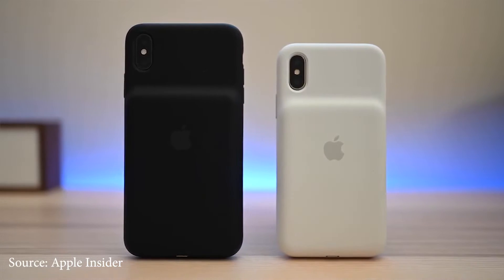Apple recently released the smart cover for the XS, XS Max, and the XR series of the phone. There are some improvements over the last cases for the iPhone 6S and the iPhone 7, and we're going to look at that.